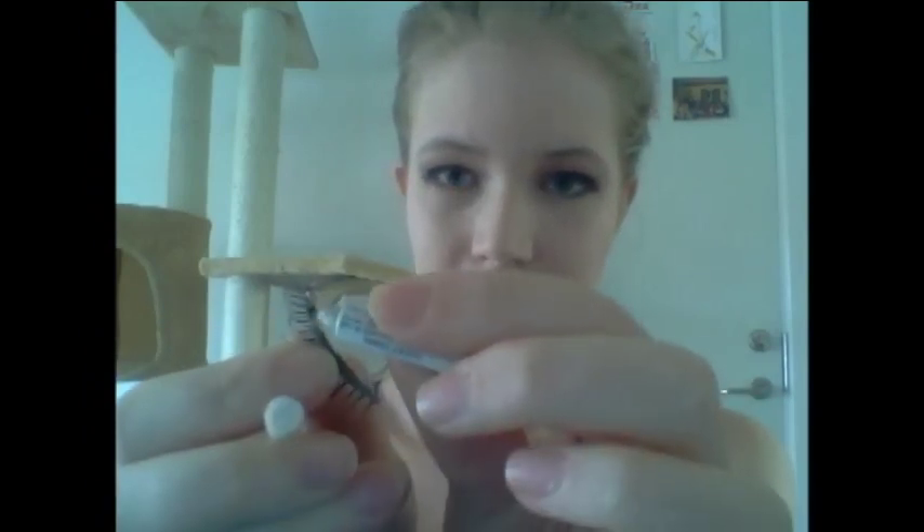Now I'm grabbing my fake lashes and the eyelash glue and just going to smear it on all over the surface. I have this tendency of adding too much glue, and since it's white it takes a really long time to dry, so I'm going to look a bit weird for a little while. Just shake it, let it dry, blow on it — wait 10 to 20 seconds and let the glue set a little bit, because then it's going to stick much better to your eyelid.